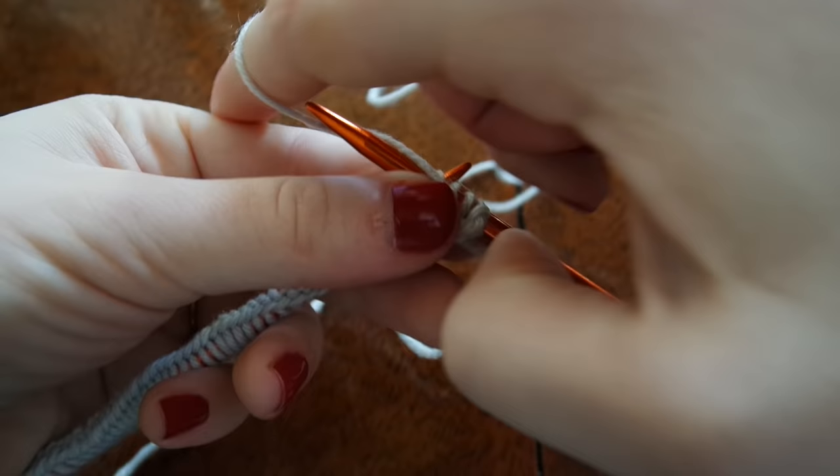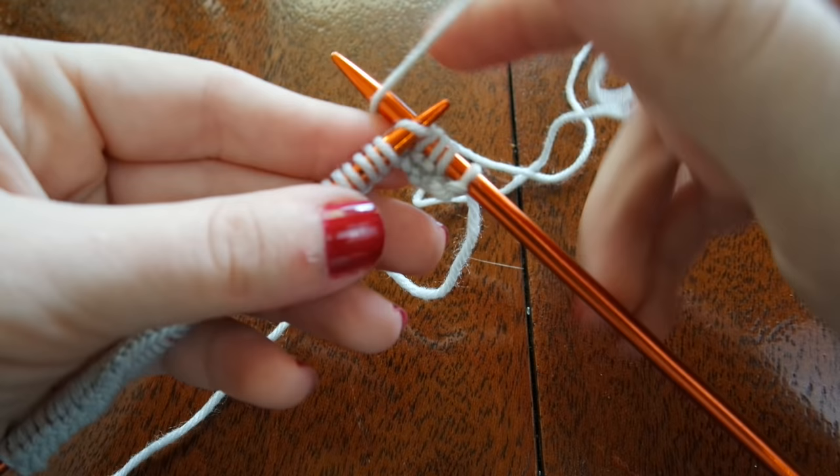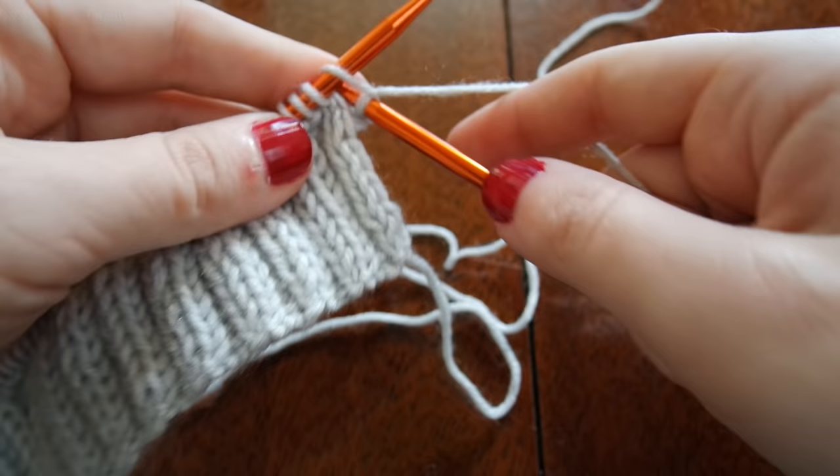Now that I have finished my second purl stitch, I'm bringing my yarn back through the middle to the back of my work. I'm going to resume knitting and do the same thing for 10 rows. Once those 10 rows have been completed, my cuff has also been completed and it's time to start working on the main portion of the mitten.